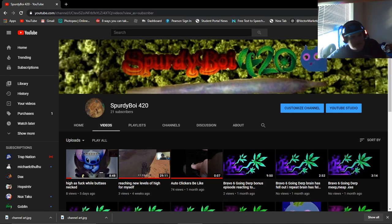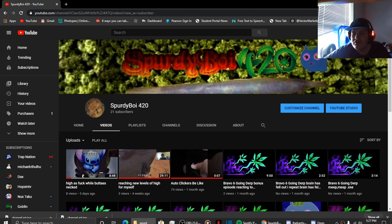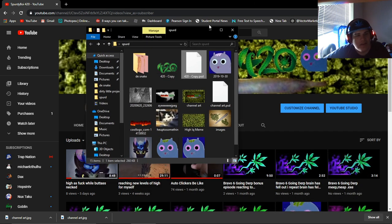Hey guys, what's up, it's your boy Spurdyboy420. As you can see, my channel has been finished — I redid it, made it look cooler and updated it. I changed the name a few times too. I'm gonna explain the whole process basically, and I think it'll take about a video.